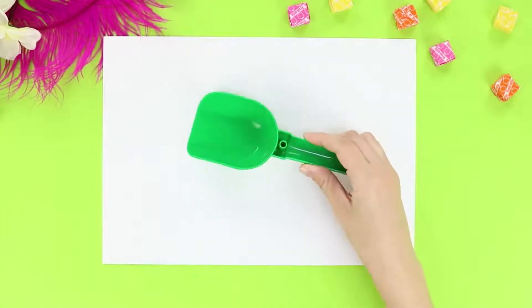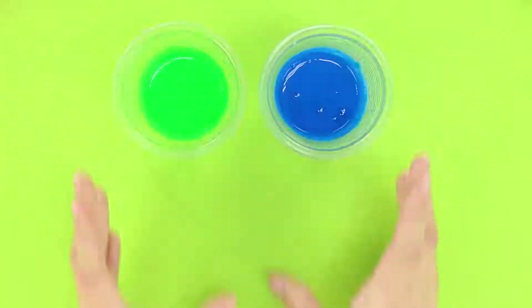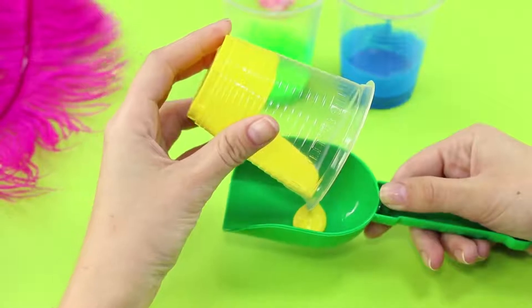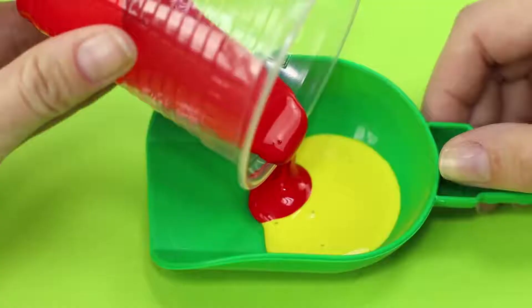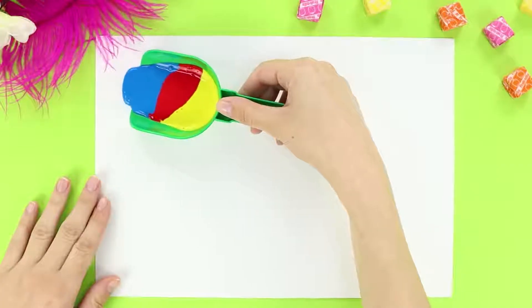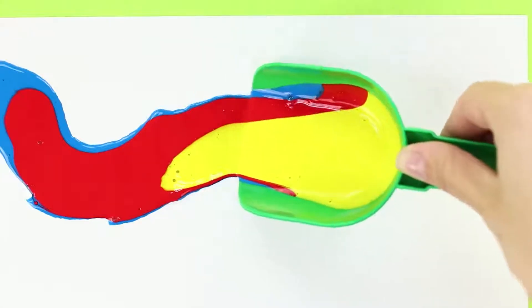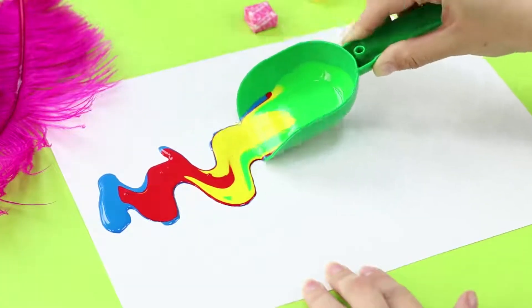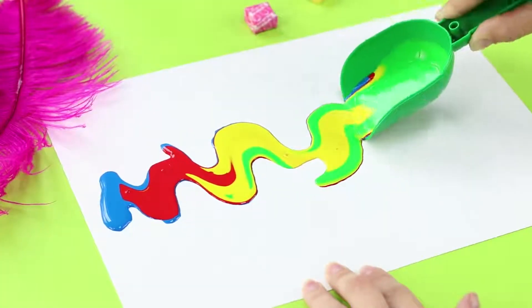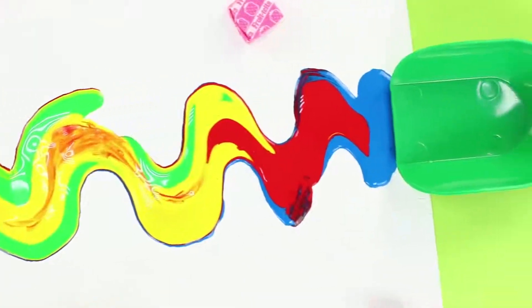Where should we start? Take a sheet of art paper and a plastic toy scoop. Dilute the paint in disposable cups. Pour the paint in the scoop, try to be careful so that the colors don't mix. Press the scoop onto the sheet and smoothly move it on the paper. Look how beautiful the paint is! A real rainbow river — the process is fascinating!